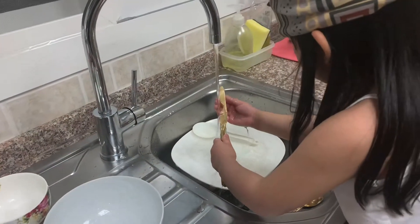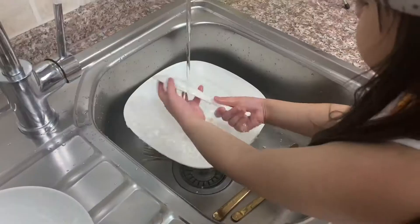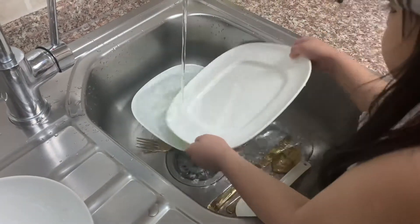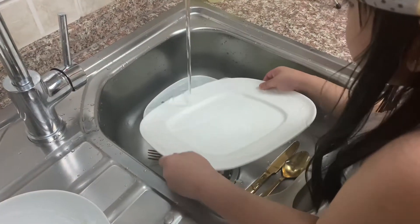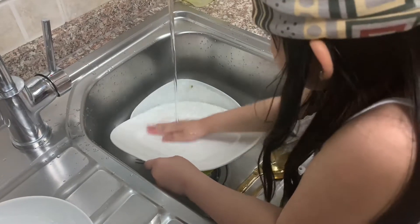Alright, Riva is going to show you guys how to wash the dishes. Wash it again. Wash it and wash.